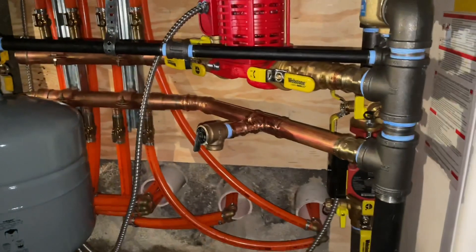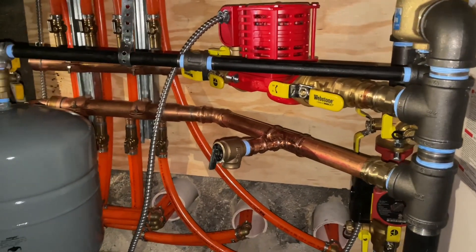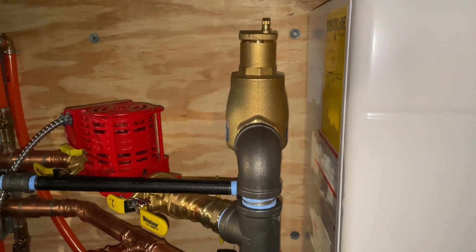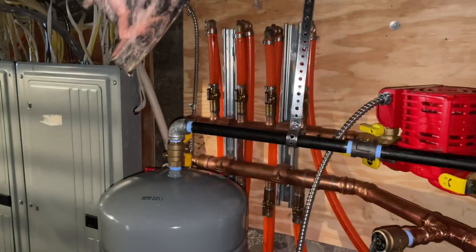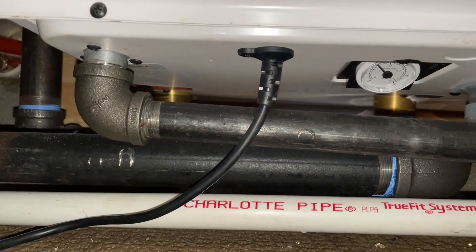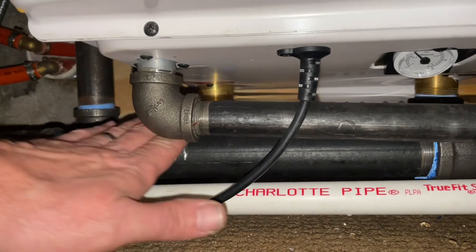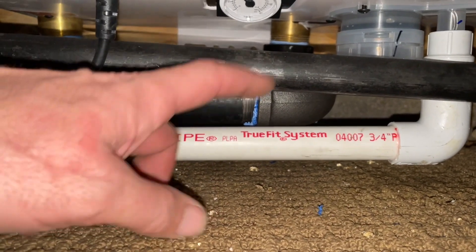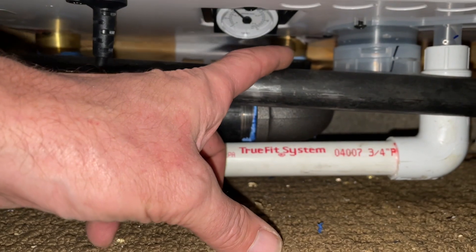He called me up panicking — 'St. Mike, you gotta hook me up' — so we got it done. I dedicated half a day here. I still have to finish the fresh air intake and support the expansion tank with band iron, but that's about it. Let's take a look at the Lars Mascot FT — this is a 199,000 BTU boiler only. I've never put in a Lars before, but this is what the engineer designed. This pipe right here is my return water coming from the system.